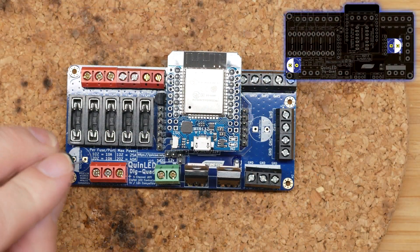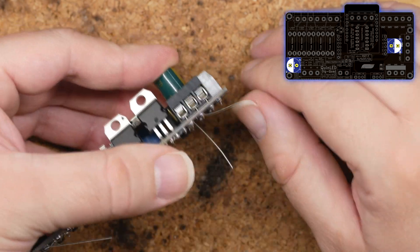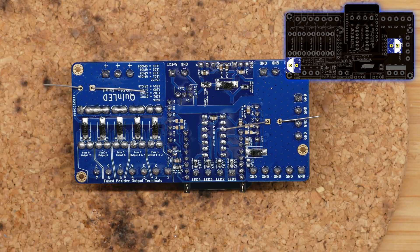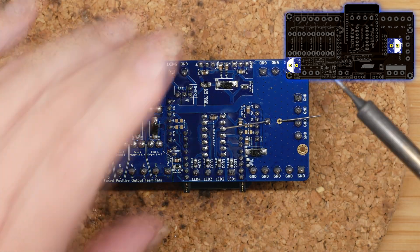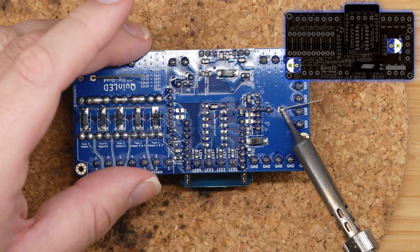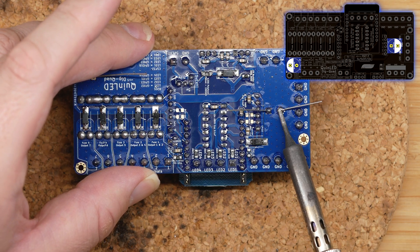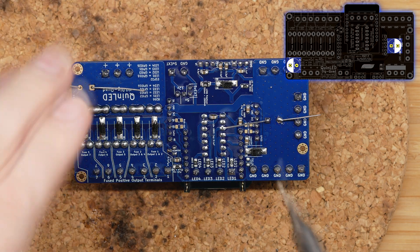The final pieces are the two big capacitors. To make sure they're straight, I tack on one of the joints, then level it while keeping it melted, and then let it harden so I know the cap is in there correctly. These are polarized, so make sure to pay attention to the marks on the board.